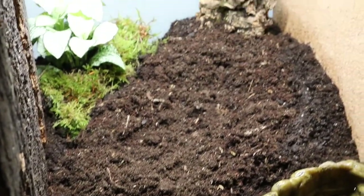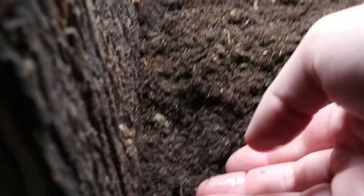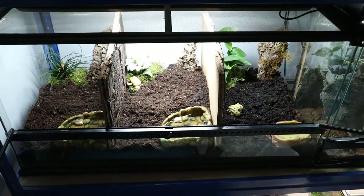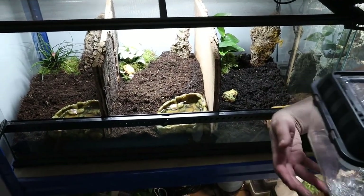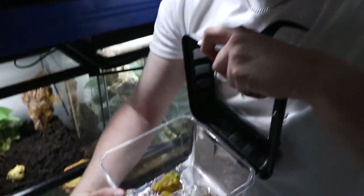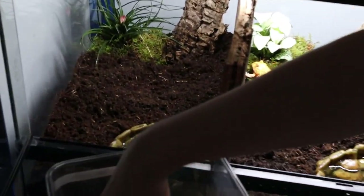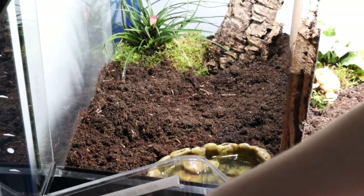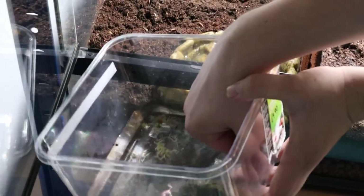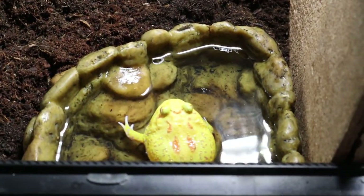Obviously not as used to handling as our other one which we've had for a while — but as you can see, what a cool colour. There we go. Next up, our albino one — very cool, vibrant yellow, as you can see. He'll be going into the last enclosure. Also not used to being handled, but that's fine. He's in, and he's in his water bowl.